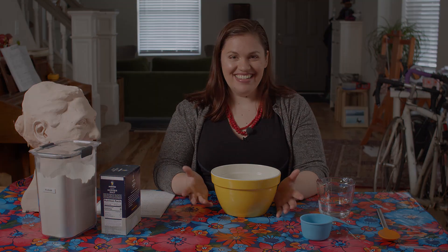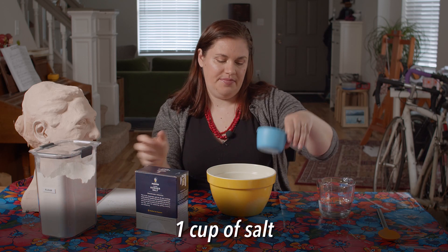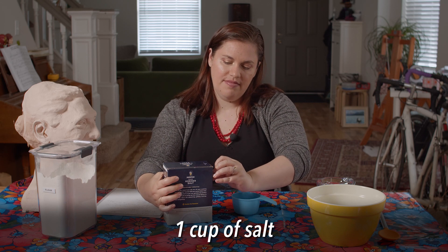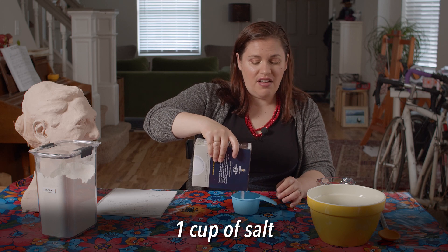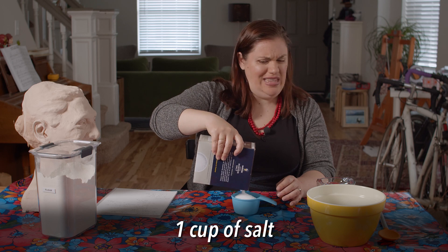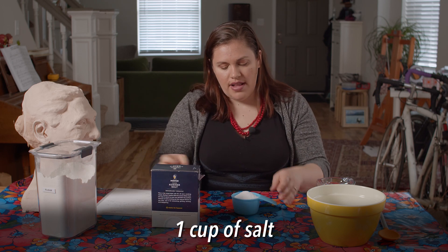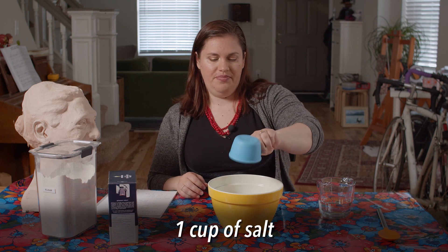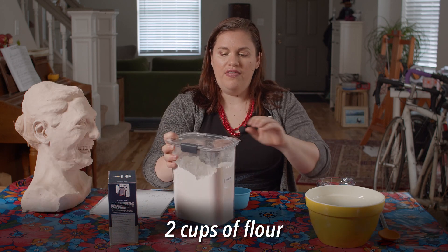All right, let's get started. First, I'm going to measure one cup of salt. I'll put this over here. Any old salt will do. One cup of salt is a lot of salt, so if your parents have really nice salt at home, don't use that. That's about one cup — I'm going to level it out really carefully. All right, dump it in. And now two cups of flour.